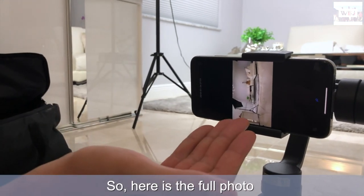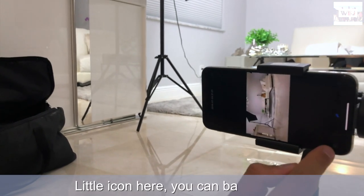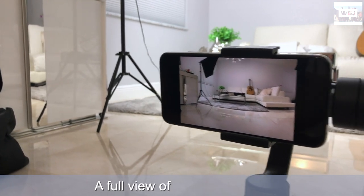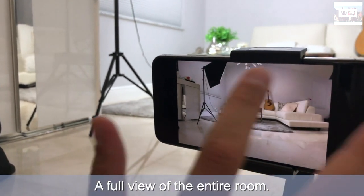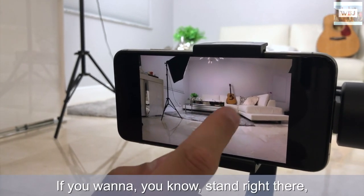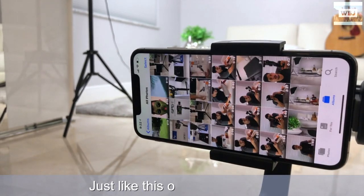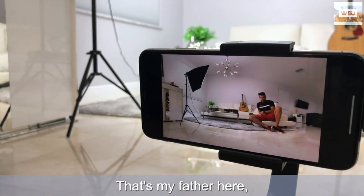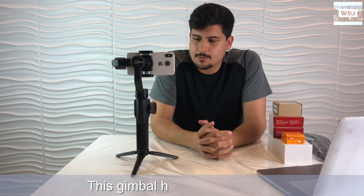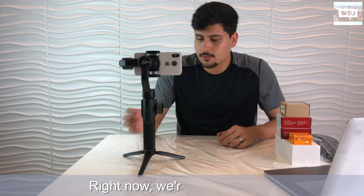Here's the full photo - we're gonna save it. There we have it: a full view of the entire room in one photo, which makes it perfect if you want to take a picture of your whole room or dining room, just like this one we took. That's my father there - look how nice it looks! As you saw, this gimbal has many features and I only showed you one of them.